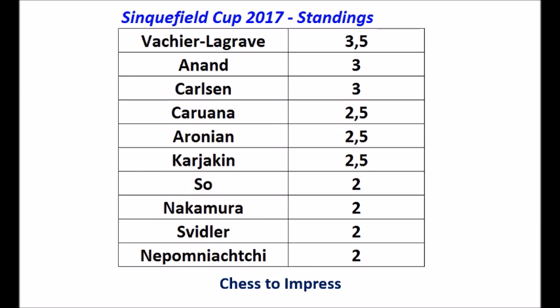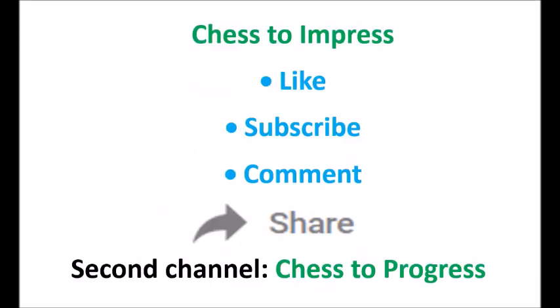I will be here afterwards to tell you what happened. Hope you enjoyed this video — if you did, please give it a thumbs up, subscribe to the Chess2Impress channel, and please leave a comment. If you liked the video, it would be great if you could share it on social media. Click the share button on YouTube — I think this is a nice one to share with this beautiful queen d4 move from Vishwanathan Anand. You may also want to check out my Chess2Progress channel; the link is in the description box, as well as the link to the playlist of the Sinquefield Cup 2017. This is Rick from Chess2Impress — thank you very much for watching.